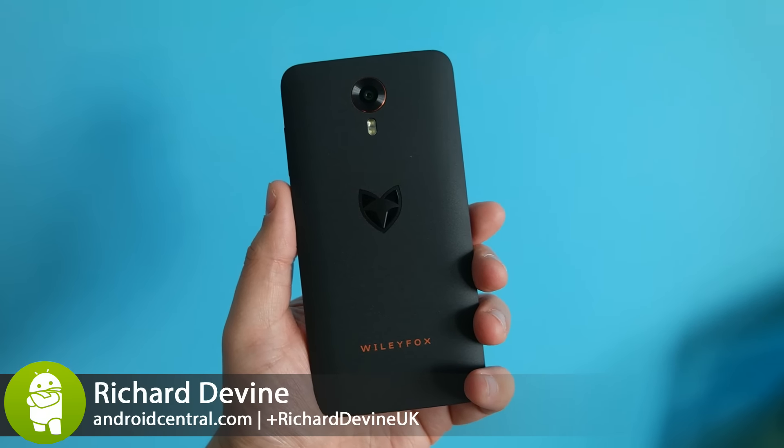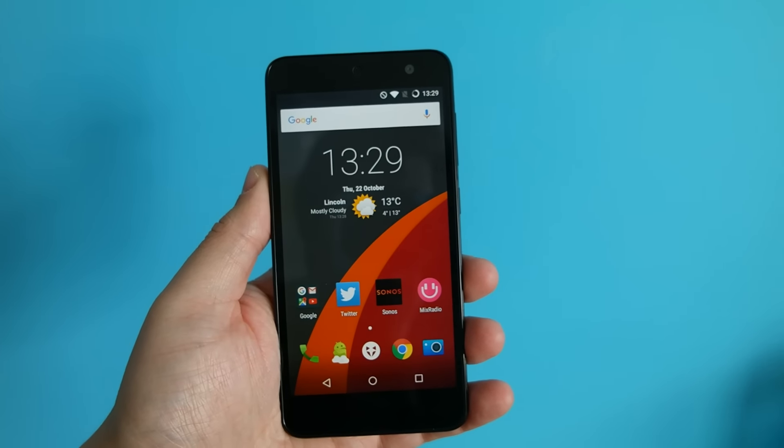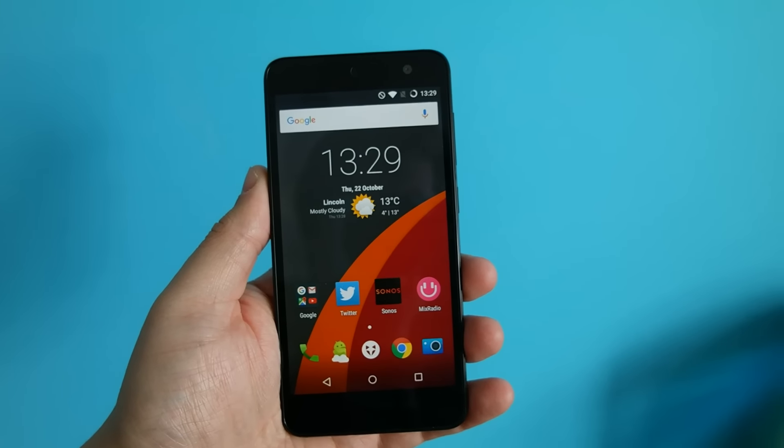Wily Fox is a brand that you've probably never come across, but this is its first smartphone, the Swift. And it's pretty good, especially when you consider that it only costs £129.